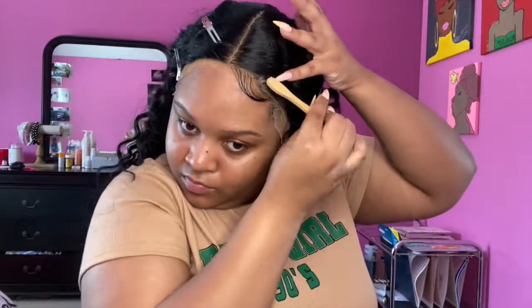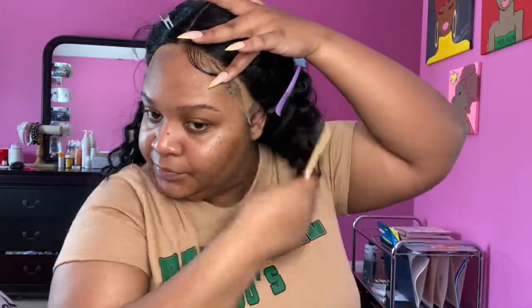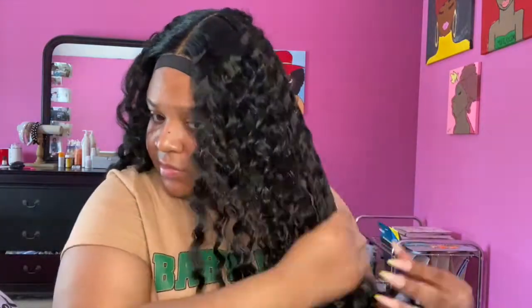As far as the baby hairs, I was trying to go for that thick baby hair look — if you know what I'm talking about — but it didn't work out like I wanted, so I'm probably gonna cut them and make some new ones. First I'm using mousse, and then you're gonna see me switch to the water bottle and leave-in conditioner — and it makes a total difference.